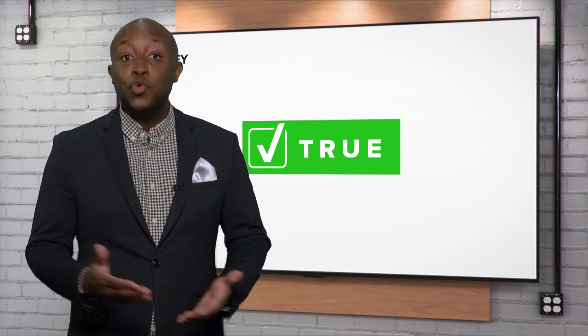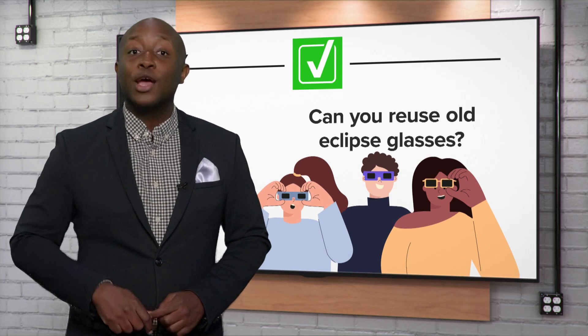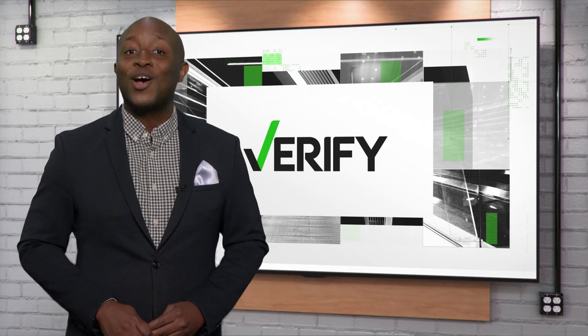So the answer is yes, you can reuse old eclipse glasses, but only if they are the approved eyewear and are not damaged, so you can enjoy the moment with no lasting effects. With your verify, I'm Devon Romney.